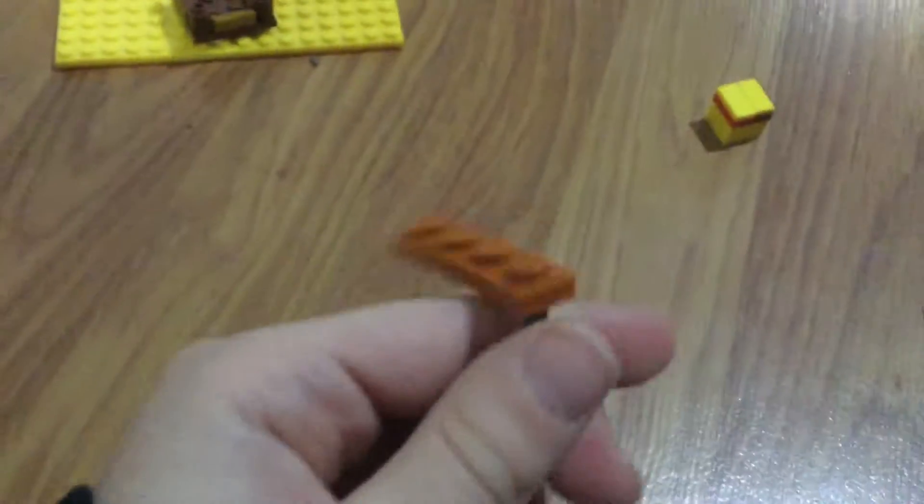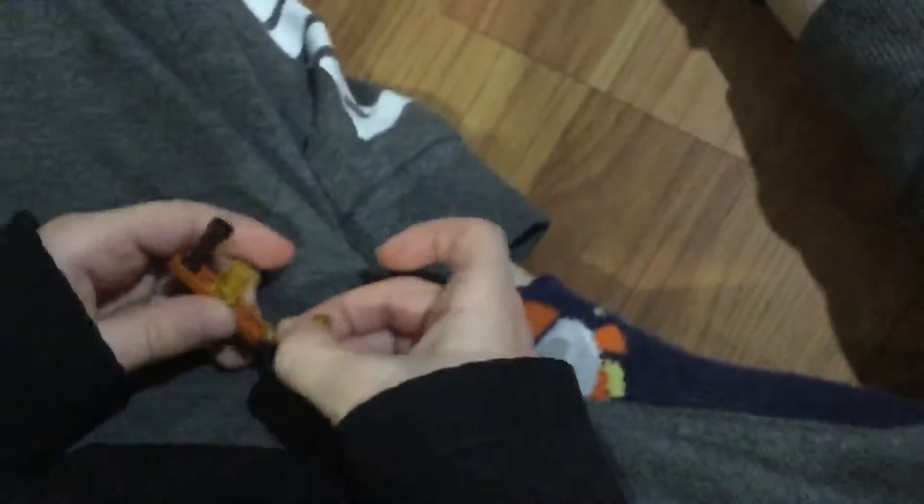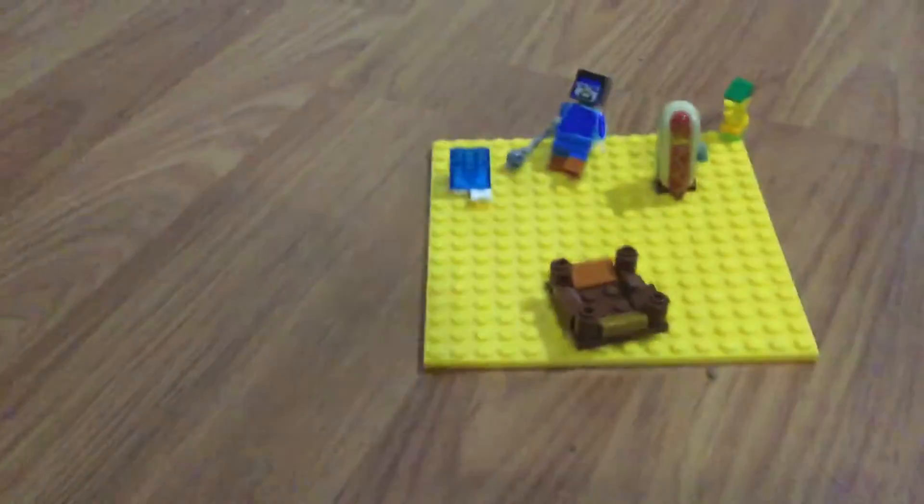Next is our homemade bow. It's so simple to build — one of the simplest builds ever. You will need all these pieces. Grab your piece, then grab that with that and put one piece right here. Get the other piece and put it right here. Now this is your homemade bow, or another belt.